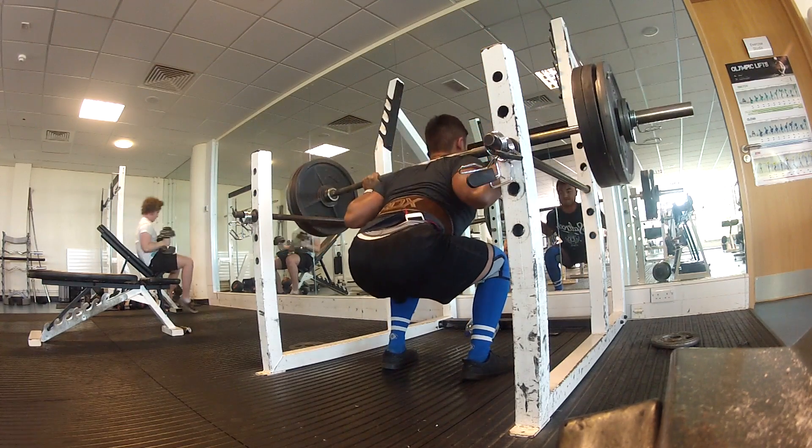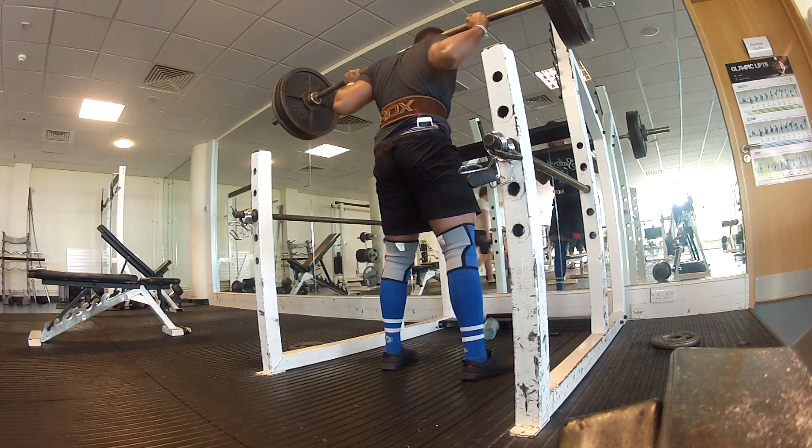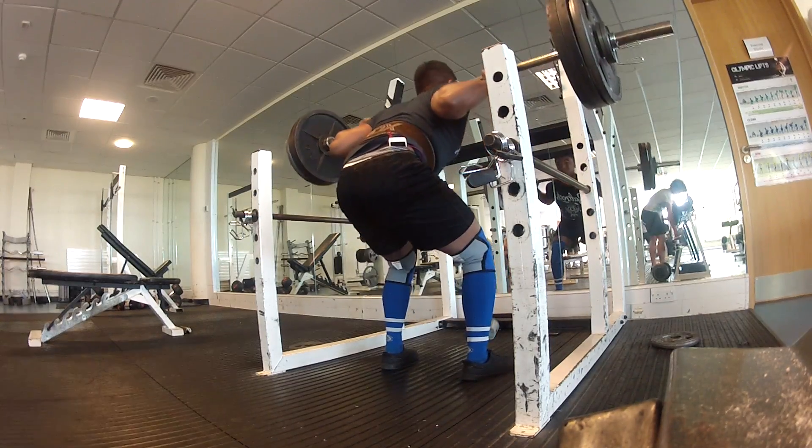Going to have to work on the depth next time squatting — make sure I'm hitting parallel or below. That's how I like to squat; if I know I'm breaking parallel then I'm happy with the set.